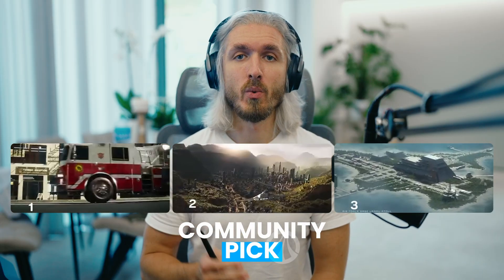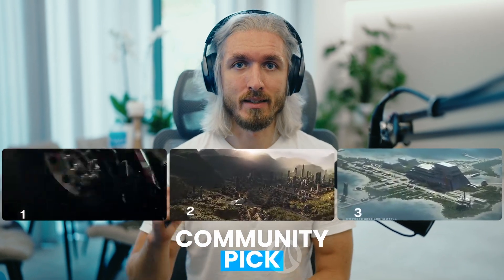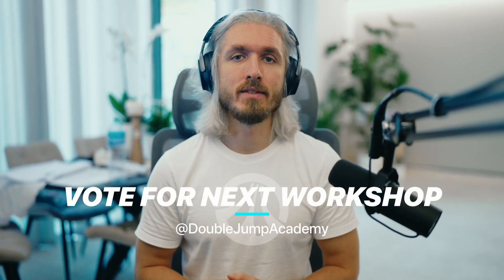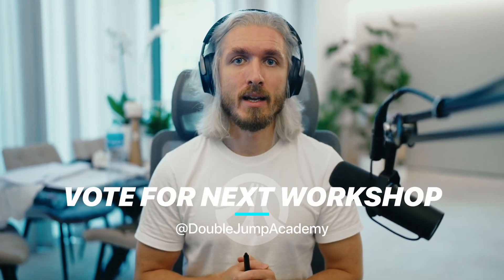This was actually one of the most requested workshops ever. We did a vote on Instagram and Discord — I think it got thousands of comments and likes. So we're going to keep doing that, asking you guys for feedback and what you actually want to see from DoubleJump.